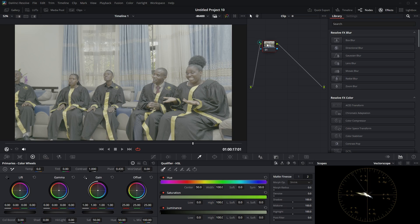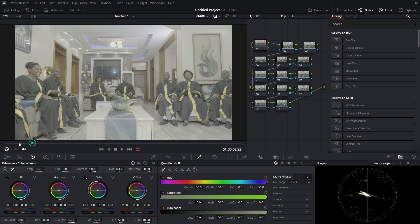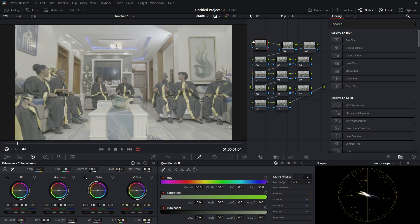Let me start color grading my footage. I'm going to use these nodes. To create nodes, you have to hold Alt and press S on your keyboard. I'm going to create multiple nodes, and for this first node, let me try to find the best setup. I'm going to apply the Color Space Transform to this first node.